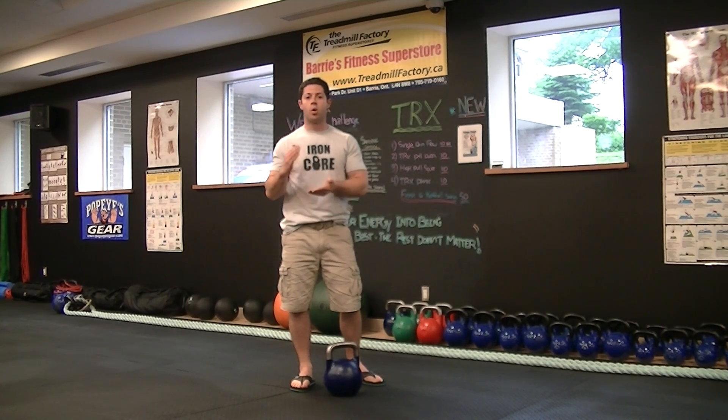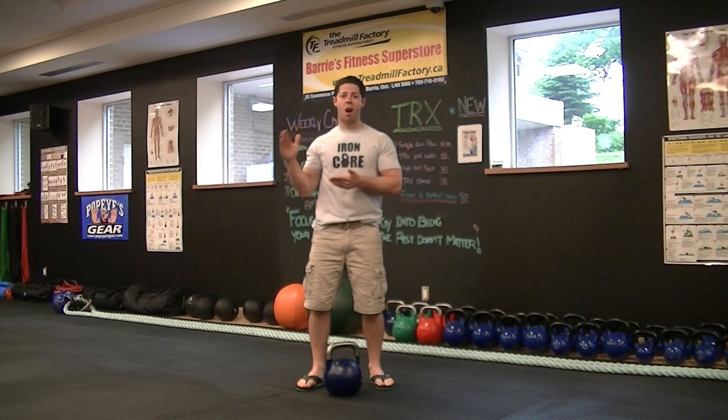It's going to be very quick — quick transitions. It's going to get you in, get your heart rate jacked up, burn off some calories, and get you out. Under 20 minutes tops.